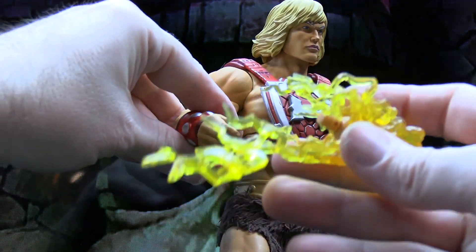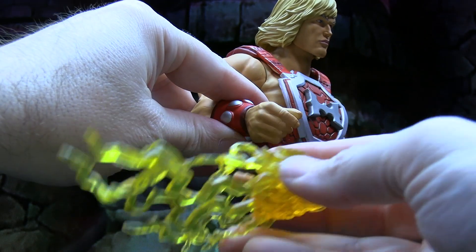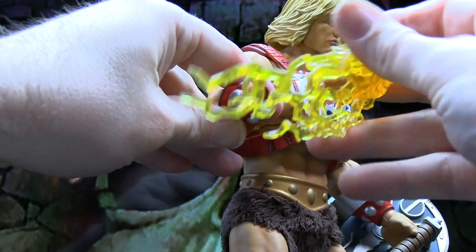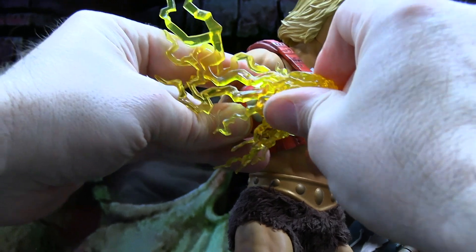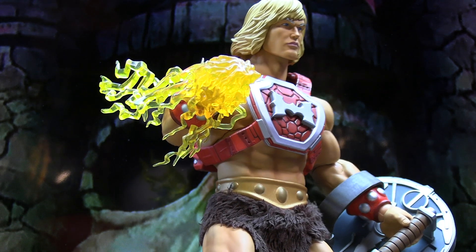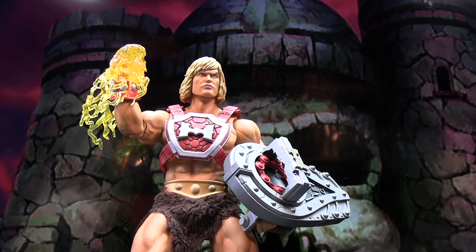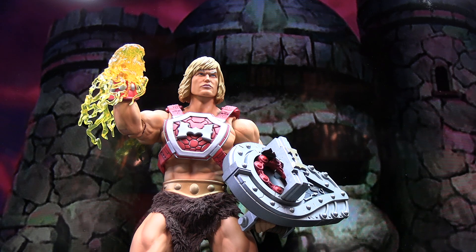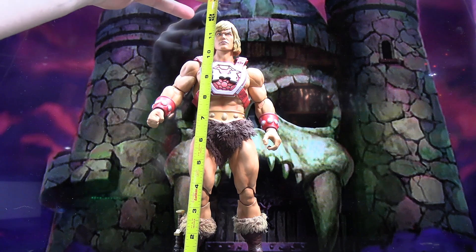One other addition for the Thunder Punch version — you actually get a Thunder Punch hand with translucent yellow plastic. You unplug the hand you want to replace, and essentially, while you don't get working caps, you do get a Thunder Punch hand effect to go along with this version. Here's a quick look at the figure with the Thunder Punch effect attached, the shield with the cap piece in it, and the Thunder Punch harness piece. This figure stands almost 12 inches tall.